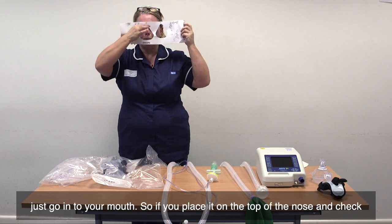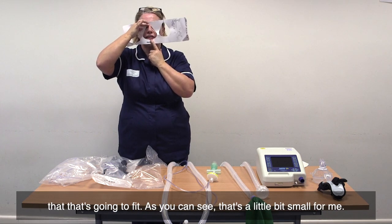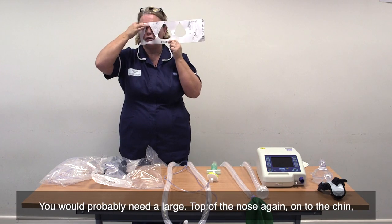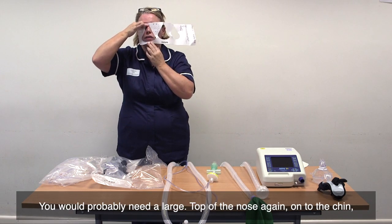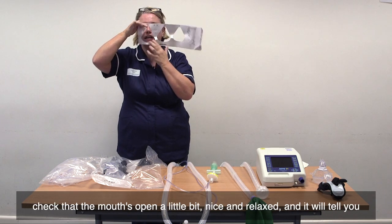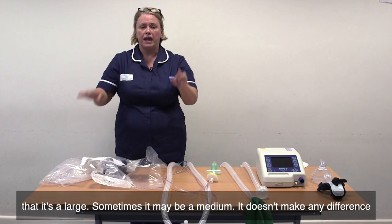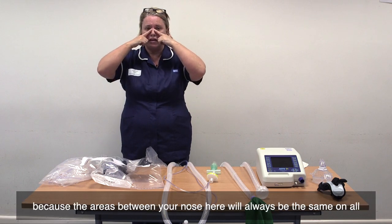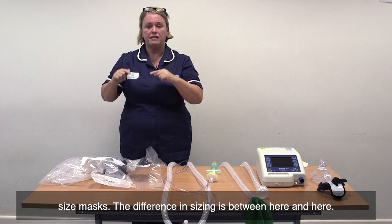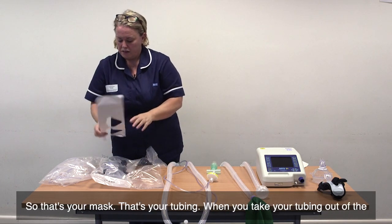If you place it on the top of the nose and check that it's going to fit — as you can see, that's a little bit small for me — you would probably need a large. Place it on top of the nose again, onto the chin. Check that the mouth's open a little bit, nice and relaxed, and it will tell you that it's a large. Sometimes it may be a medium. The areas between your nose will always be the same on all size masks; the difference in sizing is between here and here.